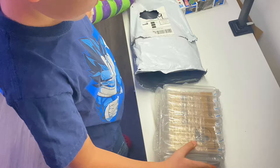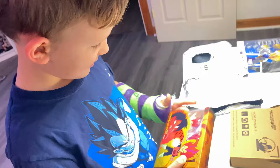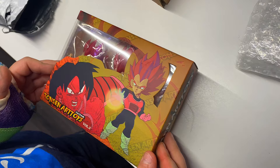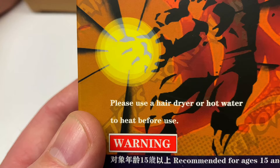We're gonna have Calvin open these up and see how they look. They come pretty nicely wrapped — bubble wrapped and in a box. We got Super Saiyan God Vegeta on the front, Thompson Art Toys Volume 3. On the back it says recommended for ages 15 and up. It also says to use a hair dryer or hot water to heat before use, so we'll figure out what that's about.